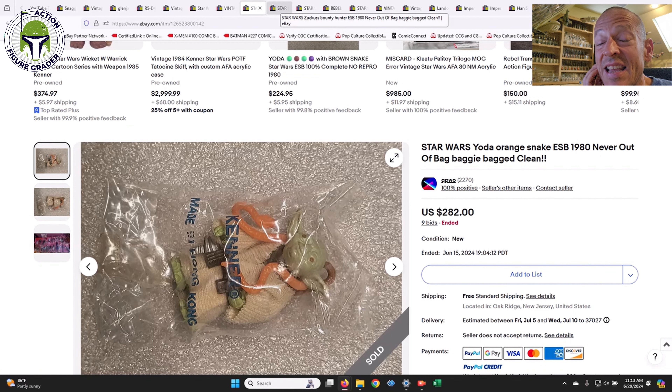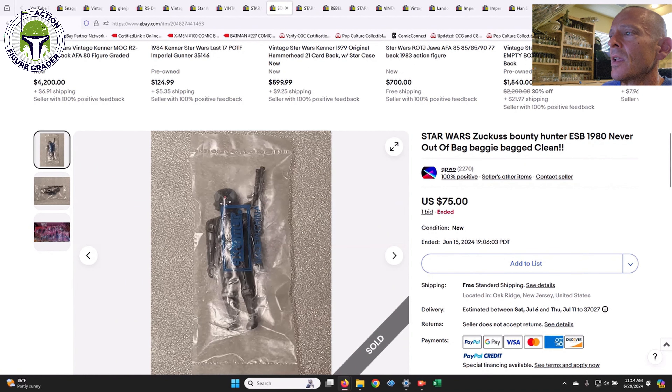For my brown snake Yoda, which was a heat sealed baggie, I picked that up on 'Deal or No Deal' and paid a lot more — I think I paid $375 for mine, and it came back with an 85 from Collector Archive Services. Hopefully one day I can grab the orange snake Yoda. Another common one is the China baggie for Zuckuss — that one sold for $75, which is about right. They're very plentiful and very easy to find.